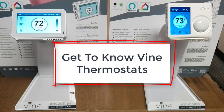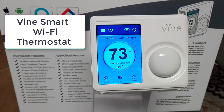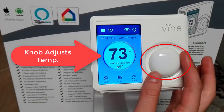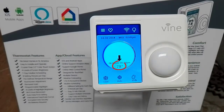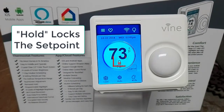Now let's learn about some of the unique features that come with a Vine thermostat. This is the Vine Smart Wi-Fi thermostat with 7-day programming, touch screen, and nightlight. It comes with a knob to adjust the temperature — turn the knob to increase or decrease the temperature to the preferred set point. The small number equals the set point while the big number equals the current temperature. There is also a hold option which locks the set point.